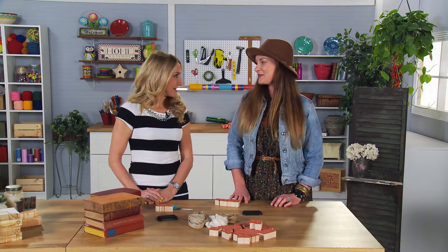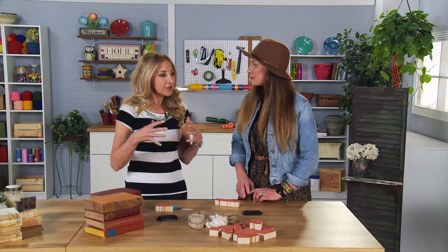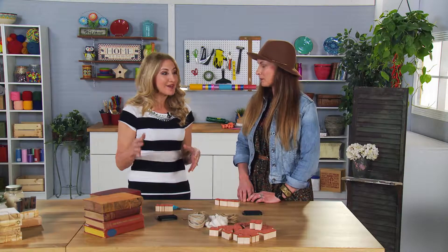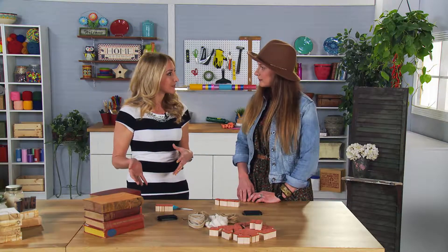We are back with Wendy from Remedy Vintage, and she's going to show us how to make a cool new craft. Book crafting has been popular for the last couple of years, really in book folding. But Wendy has another idea that we could use to repurpose our old books.